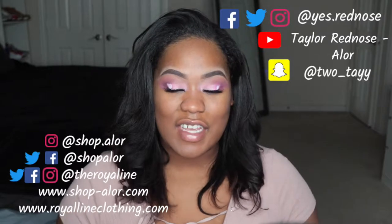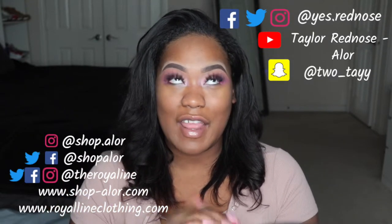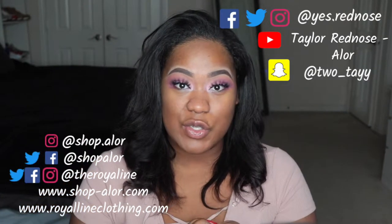Hey guys, it's Taylor. Thanks for joining my channel — if this is your first time, welcome! As you can see, I'm very Valentine's Day inspired with this eye look, but I wanted to do a quick tutorial on the face that I'm going to match with the eye.